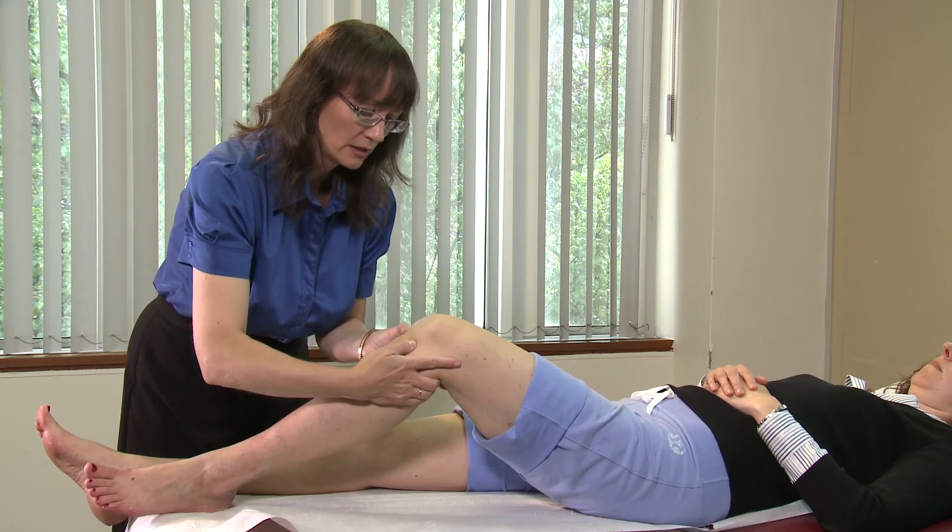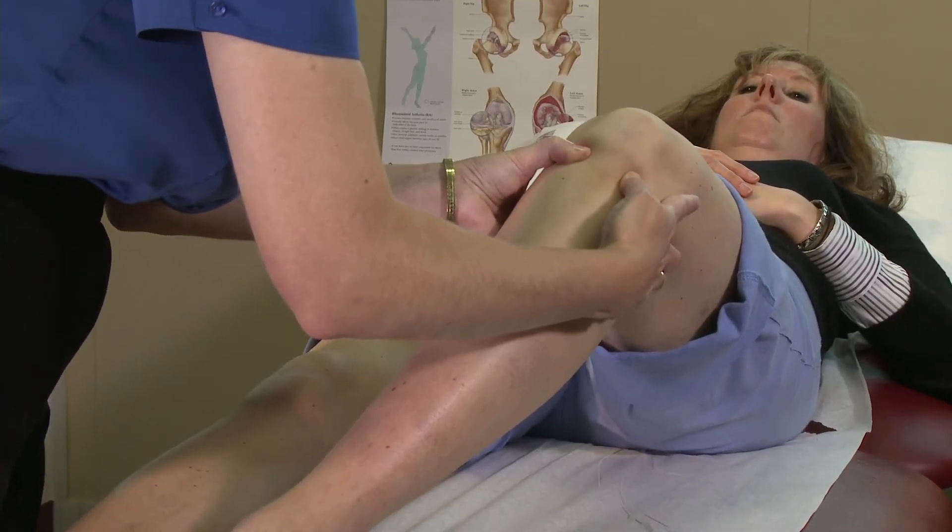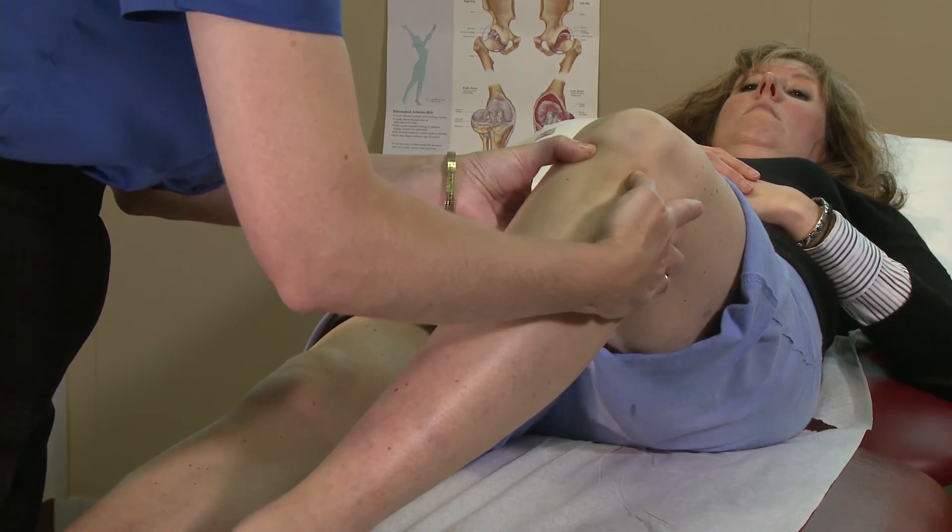The posterior drawer test tests the posterior cruciate ligament integrity, where you push the tibia back in relation to the femur and watch for movement. And there is none.